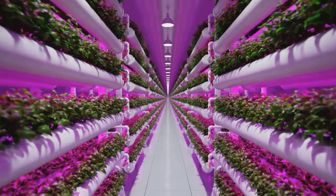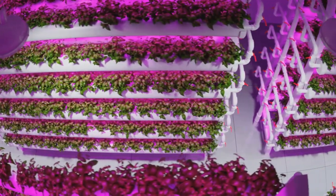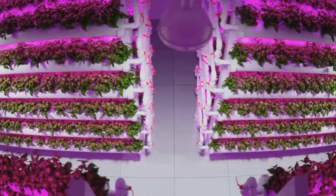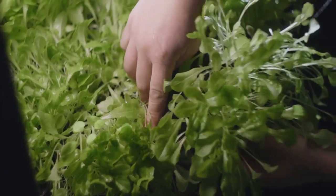Remember, proper spacing and arrangement are key to optimal growth. Regularly check the arrangement to ensure all plants are getting enough light. With patience and care, your vertical garden will soon start to take shape.